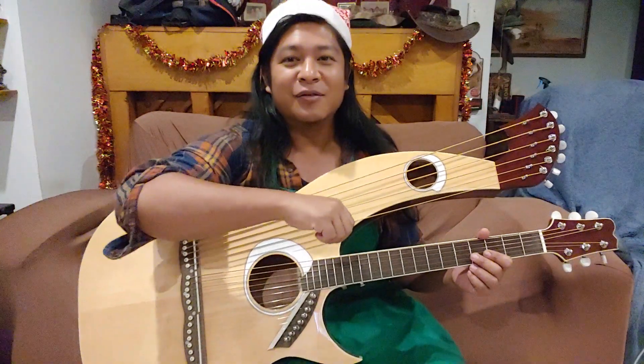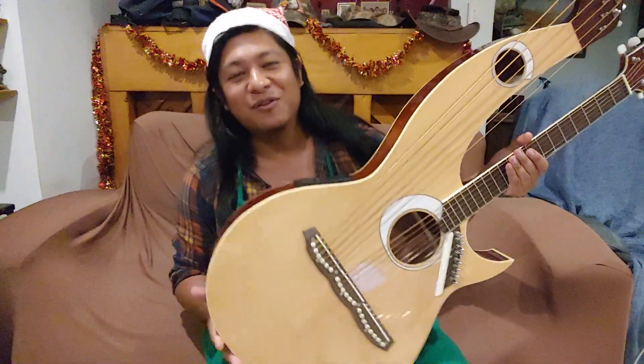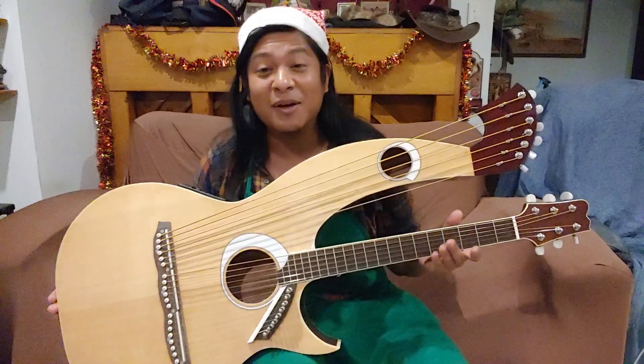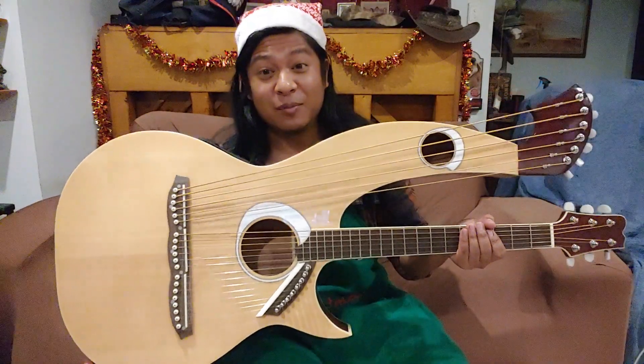I'm still working — I'm over in my office in the other room, waiting for my computer to do stuff. So I thought I'd share this wonderful, fantastic instrument. This is the most complicated guitar you will ever play.